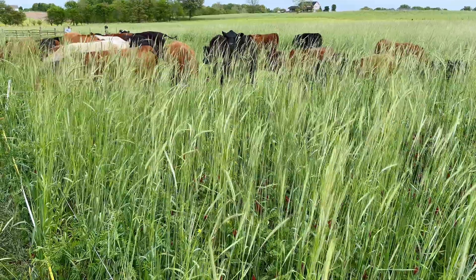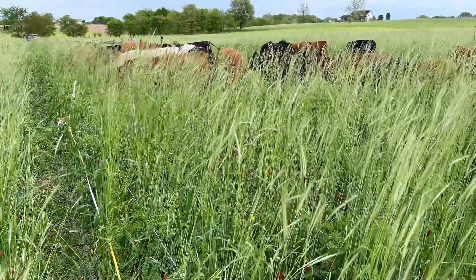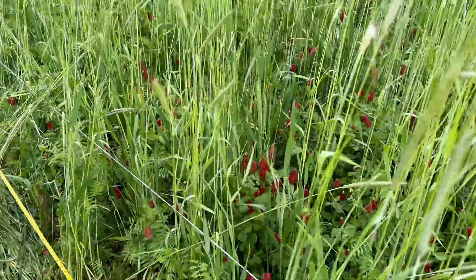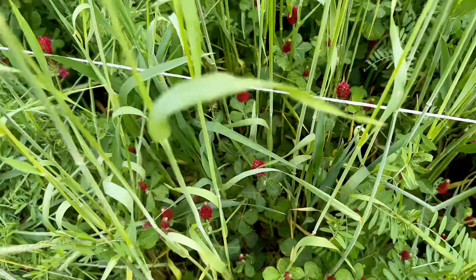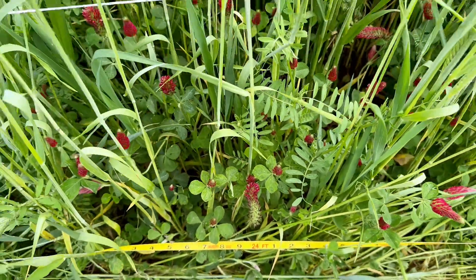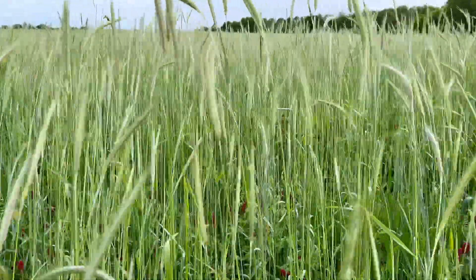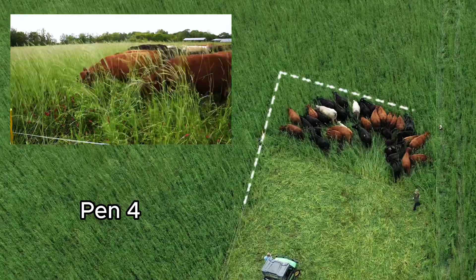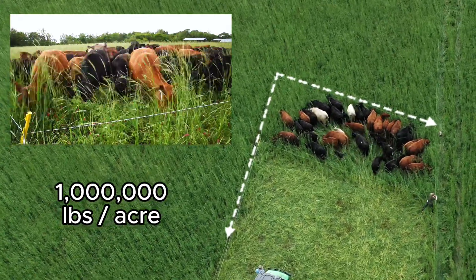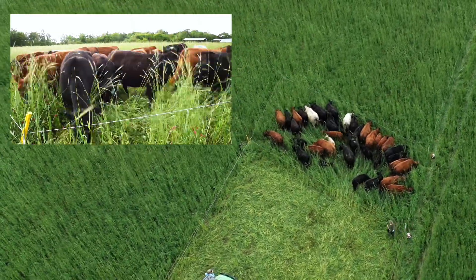For 500,000 pounds per acre we've been running our pens 48 feet long. This time we're going to try a million pounds per acre, which means we're going to stop here at 24 feet and then go 50 feet that way. I've always wanted to know what a million pounds per acre would look like — and here it is. Not much extra room.